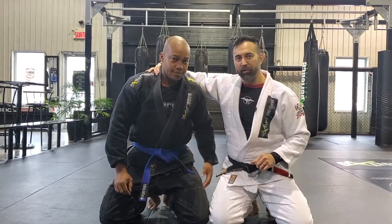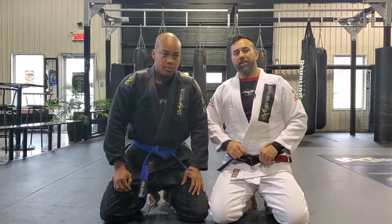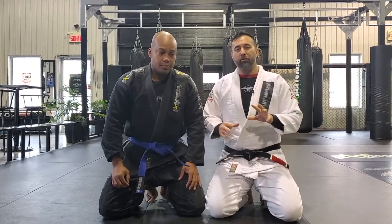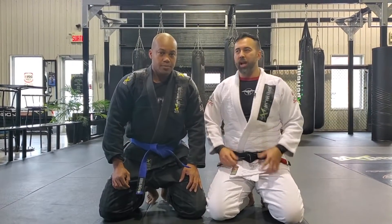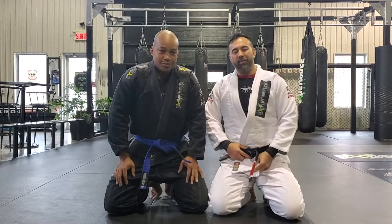Hey, what's up everyone, Danny here. In this video I'm accompanied by my good friend Gilles Baia. I had a question from Marcus, who is a jiu-jitsu instructor. He asked on the YouTube channel what are the five first submission holds I recommend teaching in jiu-jitsu for beginners.